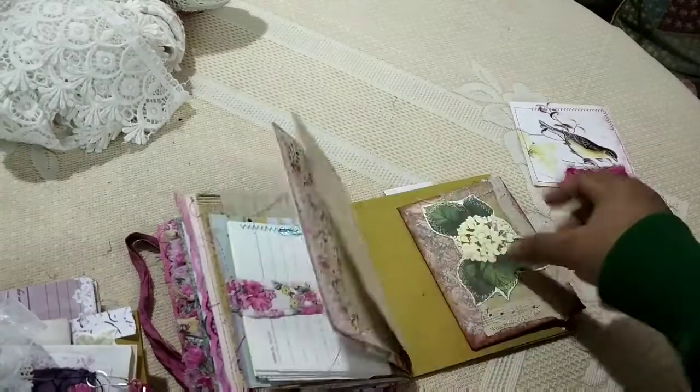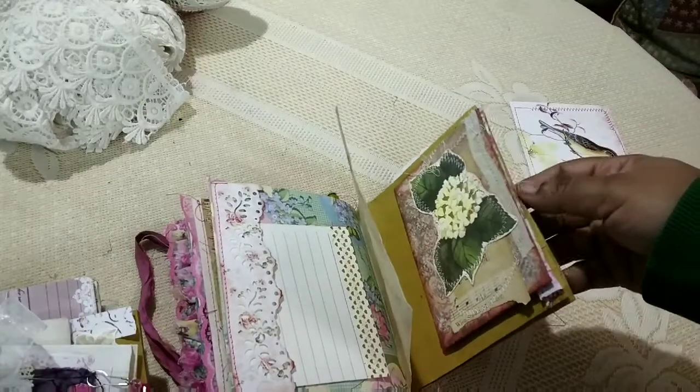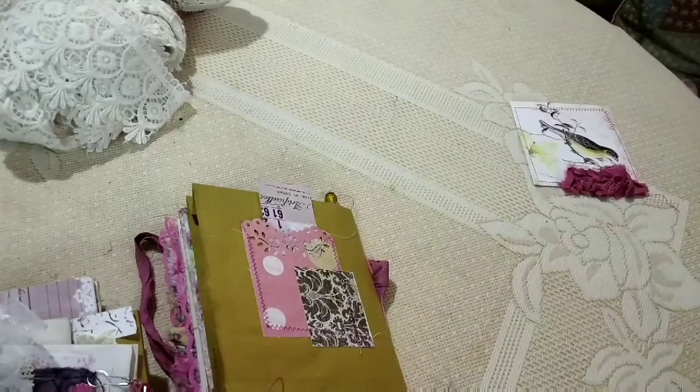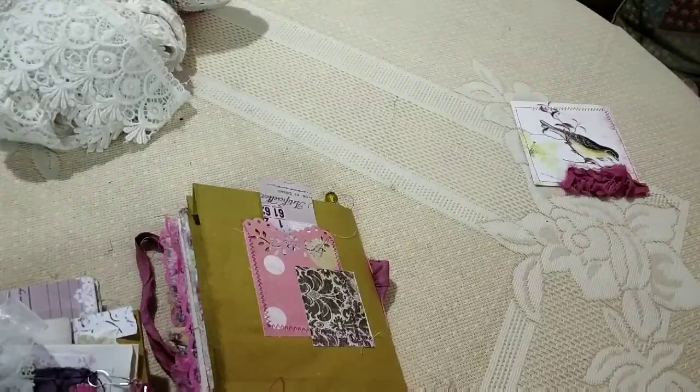I've layered the back with a bunch of ephemera and stuff which I thought would go with this. And this is the back, so you have another tag over here. These will be listed in my Etsy shop in January — if you're interested, please check that out. Bye everybody, see you!